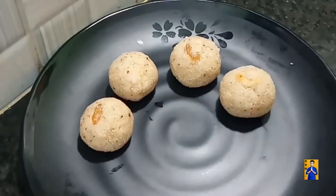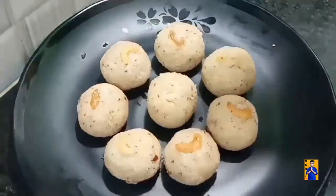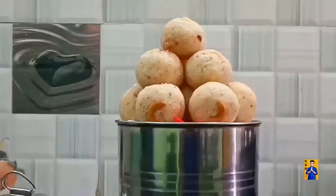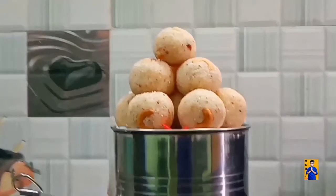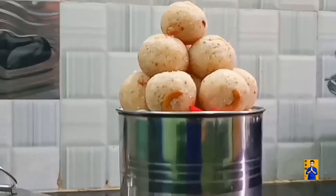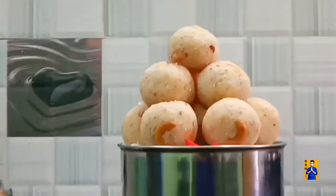Make all the laddus in the same way. That's all — Rava Laddu is ready! We can store this Rava Laddu in a tight container. If we keep it in a refrigerator it will last longer. Try this recipe and give your valuable feedback in the comment section.